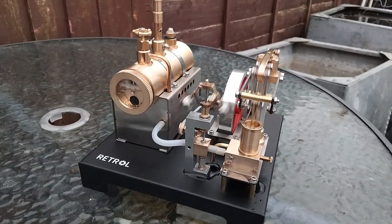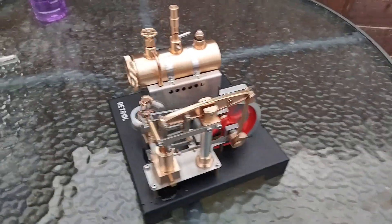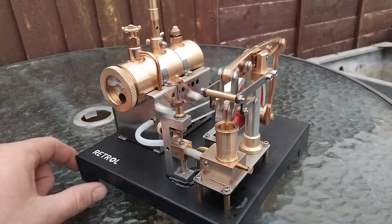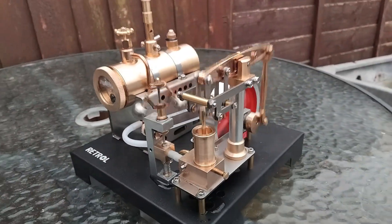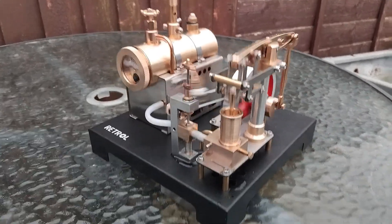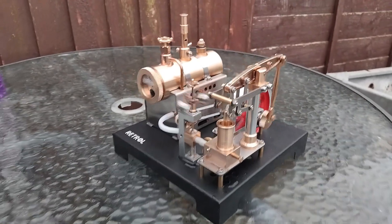There we have it — the Retrol Steam Beam Engine. Get it from Sterling Kit with the link below. Fantastic. If they keep producing things like this, we might have to have a few more steam engines — that is lovely. Once again, if you haven't already, please do like the video, subscribe to the channel, and leave us a comment with your thoughts on how you think it compares to a Mammod, a Walesco, or any of the others. Another big thank you to Sterling Kit, and thank you very much for watching. Until next time, goodbye.